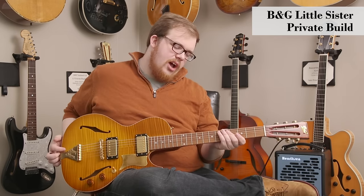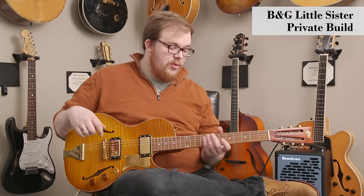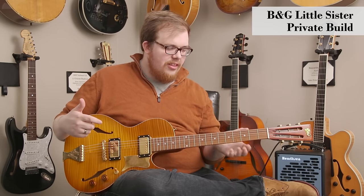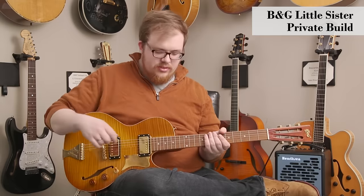The neck profile is kind of like a soft V, so it reminds me a lot of those old blues instruments. If you're familiar with any of these old pawn shop arch top guitars with that kind of hard V — it's not that. It's more of a soft V that fits kind of firmly in the palm of your hand, and it's really, really cozy.